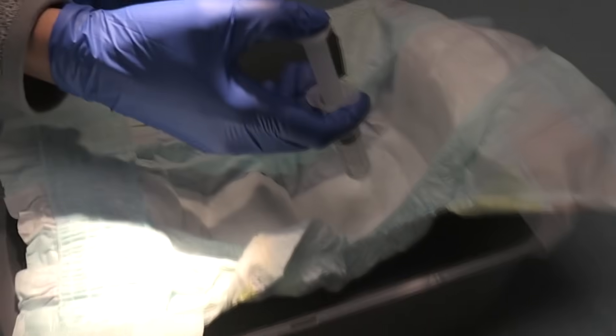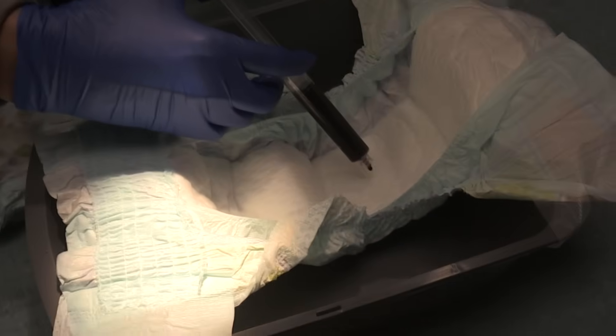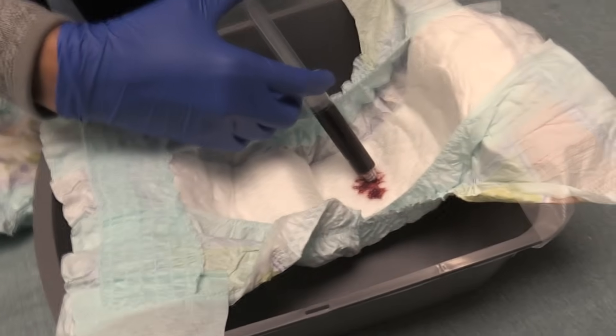This time we're going to put saline in first. All right, the saline's in there first, and now we're going to go ahead and put some blood in. The last 10 ml — save a little bit and put it right up next to the diaper.